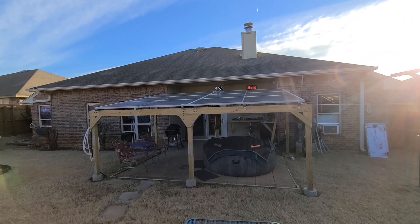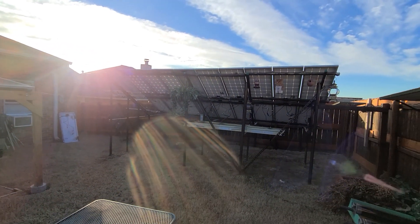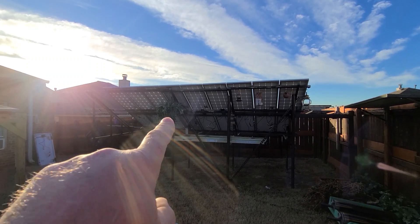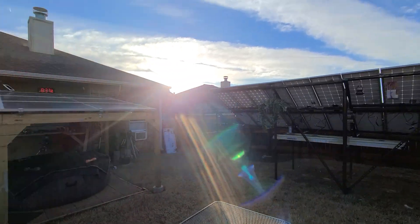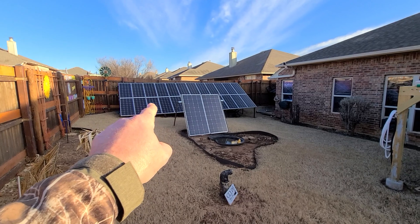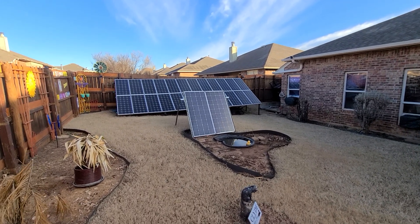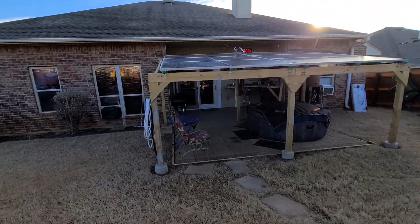I only get sun on the pergola half the day. This array right here — it's 8:30 in the morning and it's already getting sun, so this is a year-round array that just kicks ass. That's why I want to put the Q-Cells on this one, and maybe eventually do Q-Cells over here too. But this old array is still getting better than 75% of rated power, just like always — it's old but still works great. Why spend the money, right?